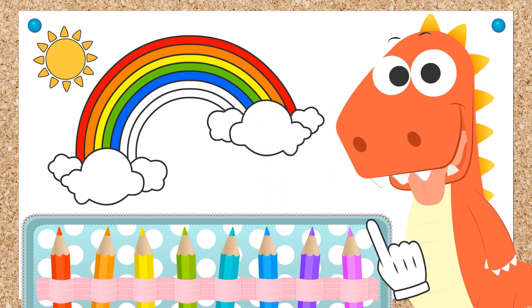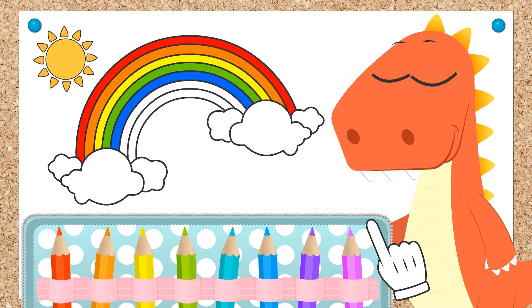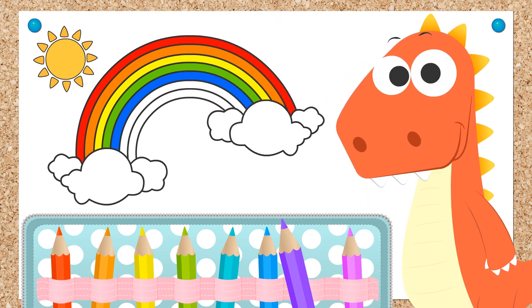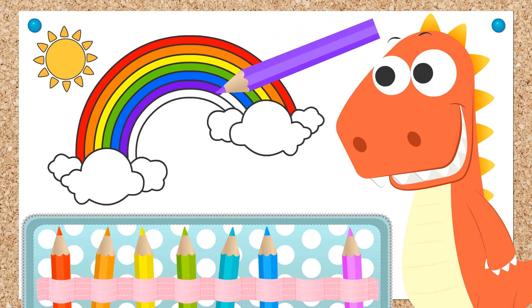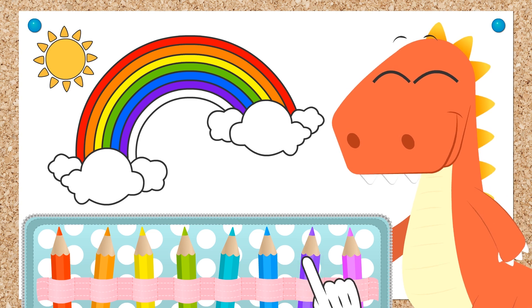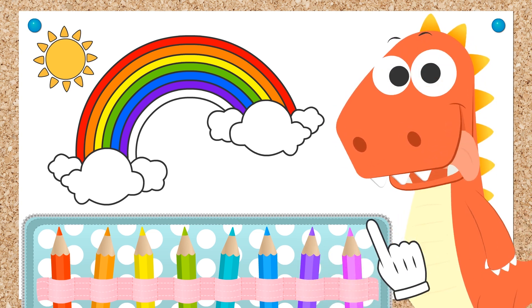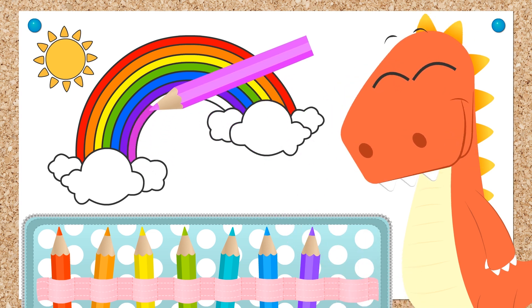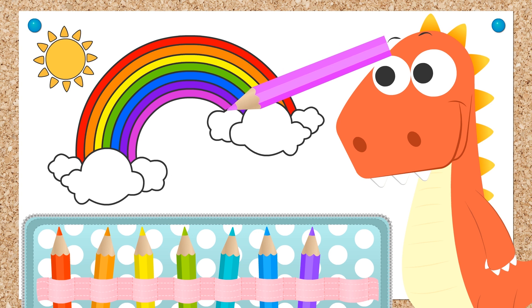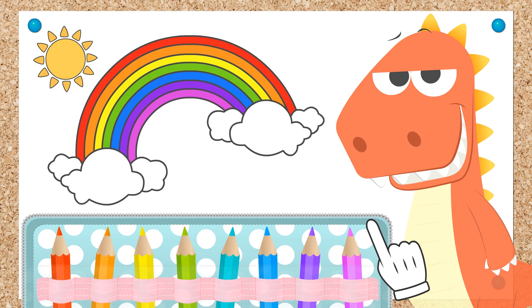What is your favorite color, Eddie? The purple! That's great, Eddie! Because that's the color we need to use now. So let's color the next part of the rainbow purple. And done, Eddie! Now we just have to color in the final part of the rainbow. Let's go with the pink! Pink is also a very pretty color — it reminds me of strawberry ice cream. And now we have our colorful rainbow! What a great job you did, Eddie!